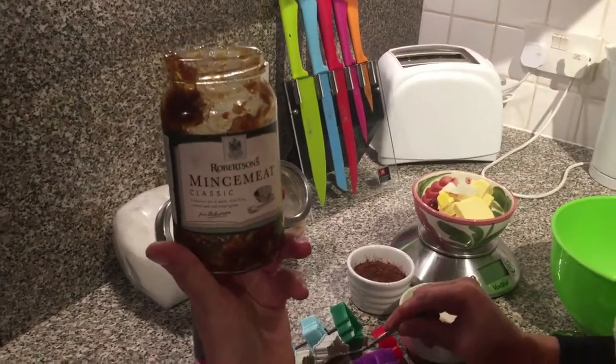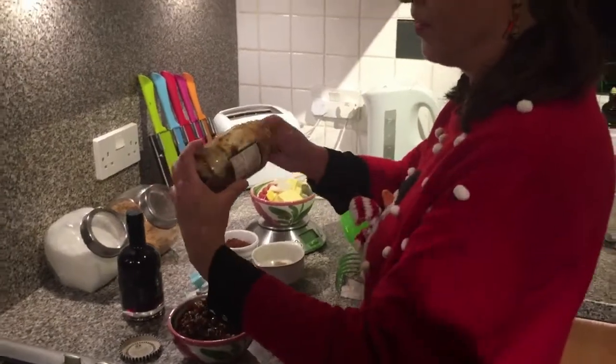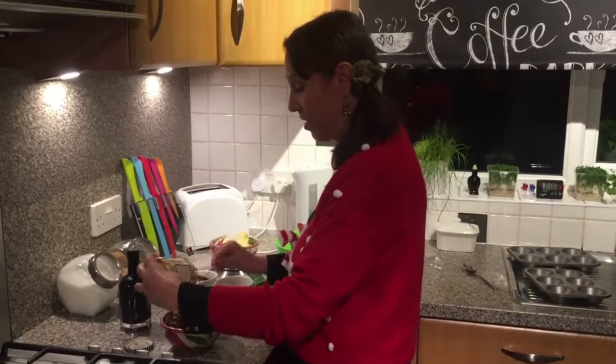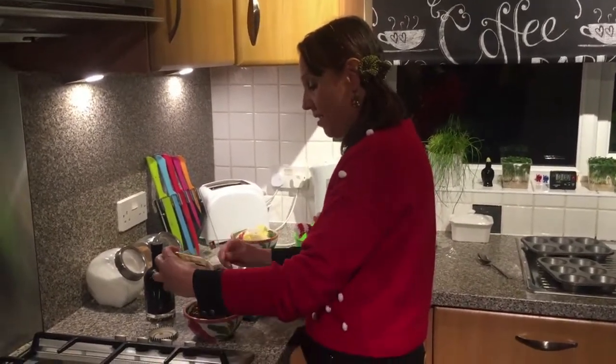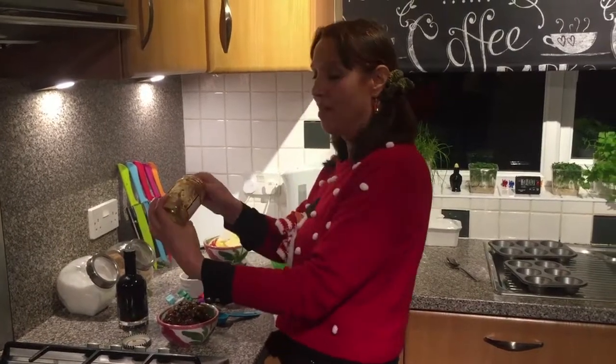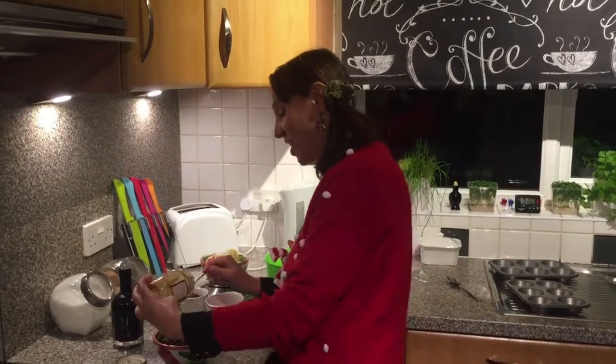Mincemeat — Robertson's. It looks really British and luxurious. I still think homemade mincemeat is a lot better, but never mind. We want to do that today, otherwise I will have mincemeat to last me a lifetime and that is not a good thing.